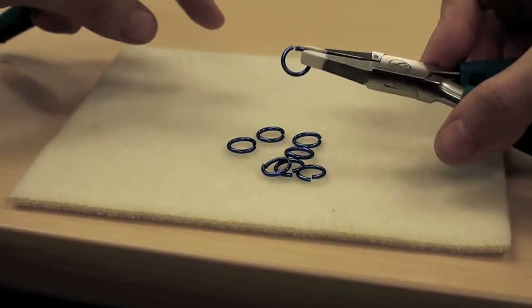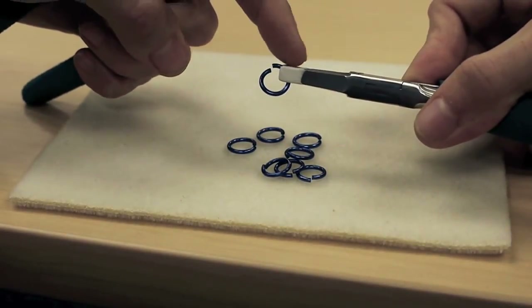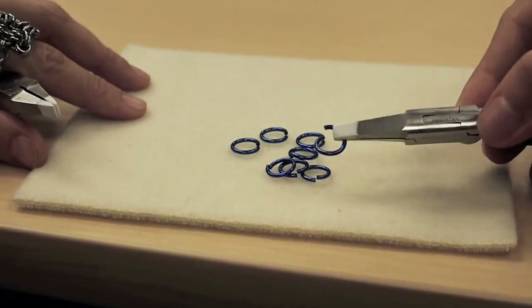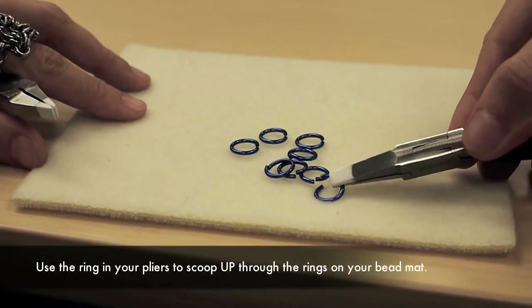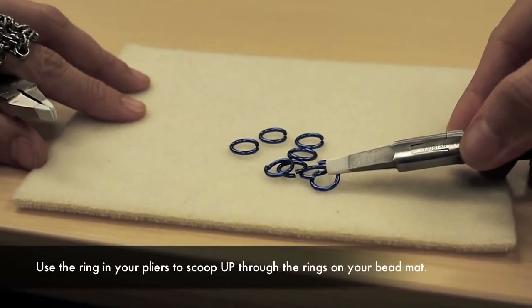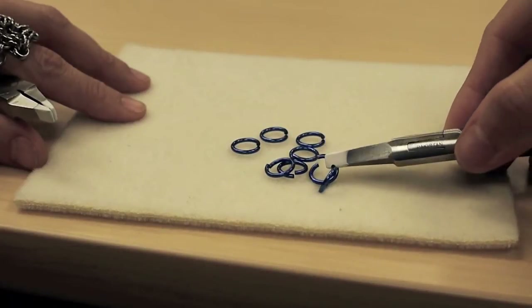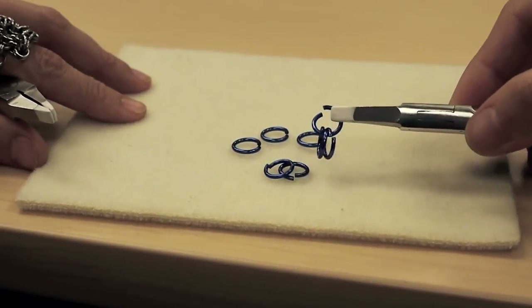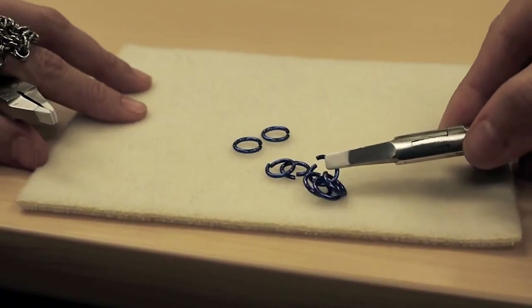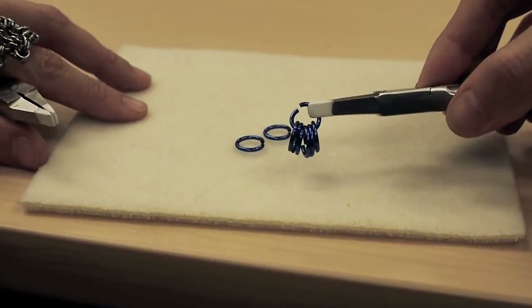I'm right-handed, and you'll notice that I am holding the ring at about the one o'clock, two o'clock, three o'clock position. When I scoop a ring, I'm going to touch the ring to the surface of the bead mat and pull up through the center of a ring. I go down, pull up through the center of a ring, and I can do this for as many rings as I want to fit on — and as you can see, they're not going to fall off.